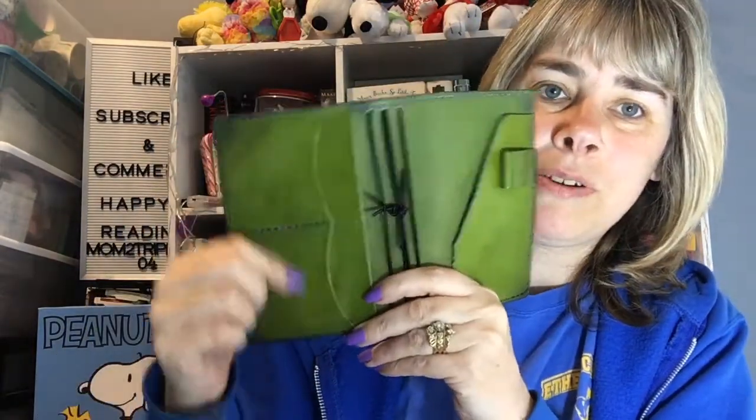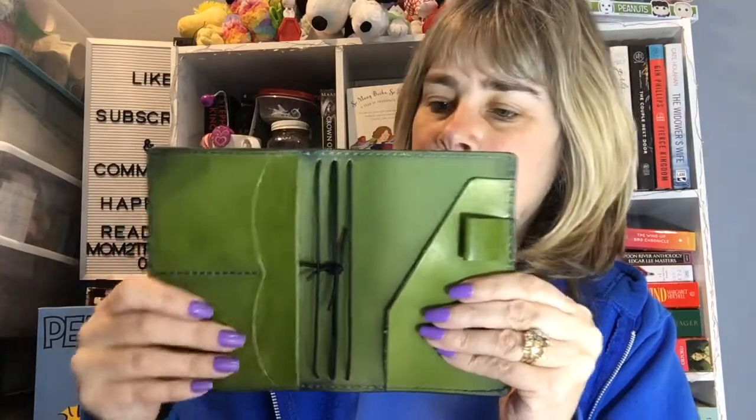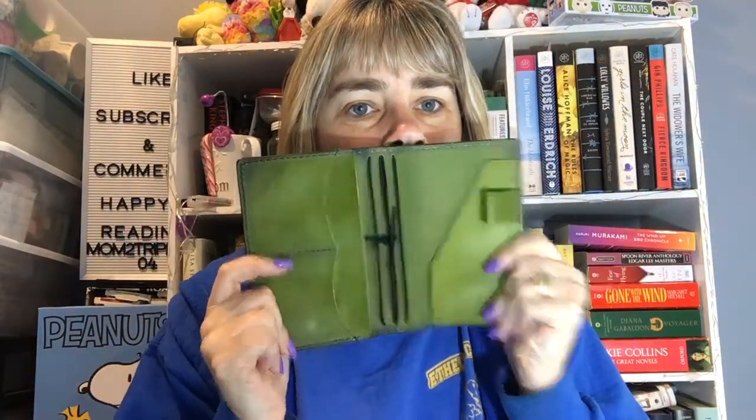I also got a pocket size because I wanted to try a different one. They didn't have the personal size; my next one I think I'm going to get the personal size. This is the pocket size — it's all wrapped up. Oh, it's nice — it's green! It's bigger than my Nano. Oh, I'm going to like it. It has two pockets for credit cards, another pocket for stuff, another pocket on the other side, and a pen loop. Oh, and it smells so good! I love the green.